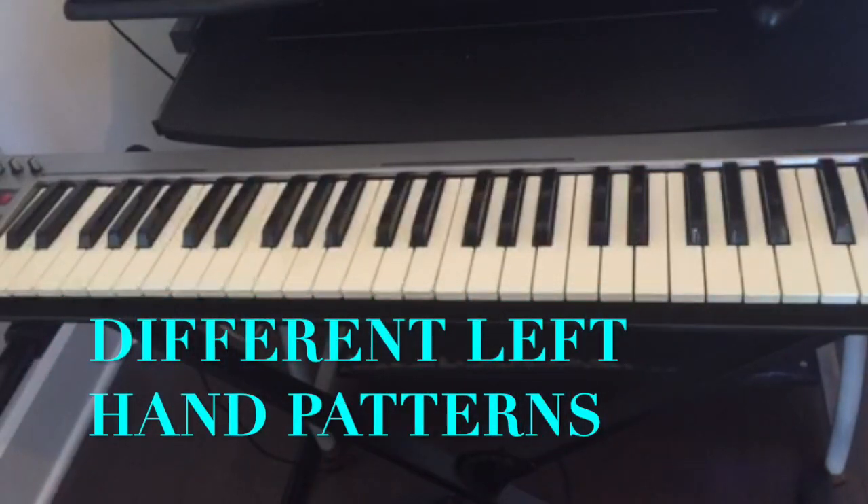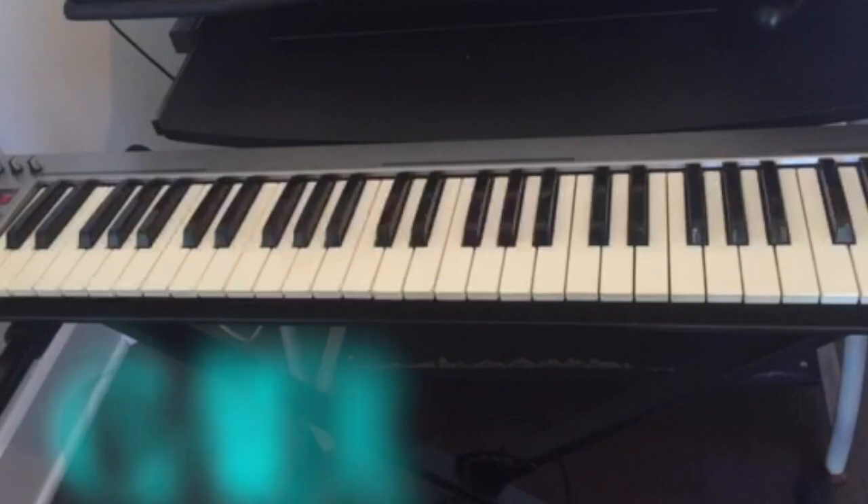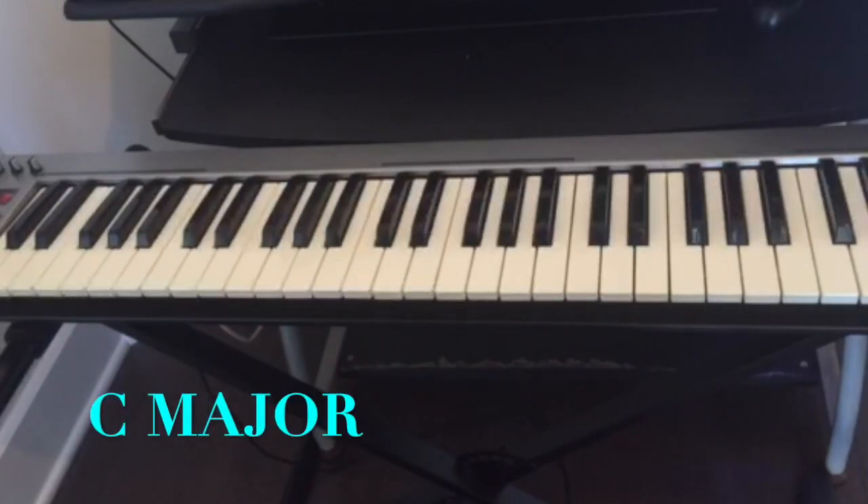Today I'm gonna teach you guys a few different patterns that you could use with your left hand when you're playing chords with the right hand. And we're gonna be in the key of C major for this tutorial.